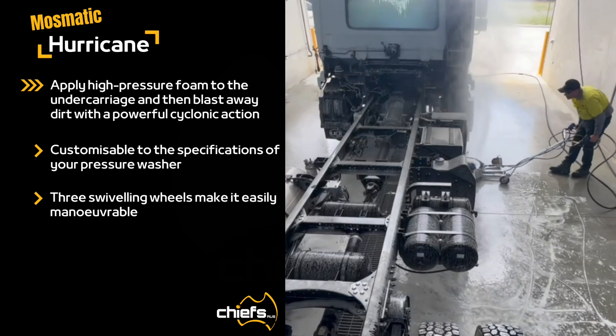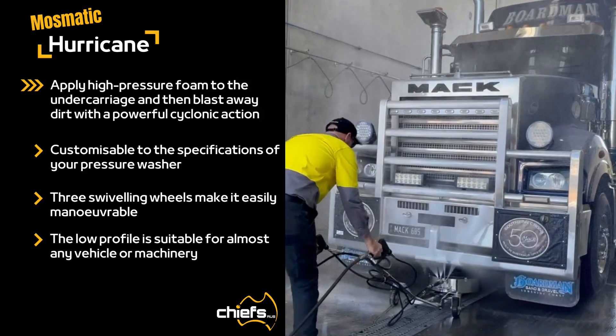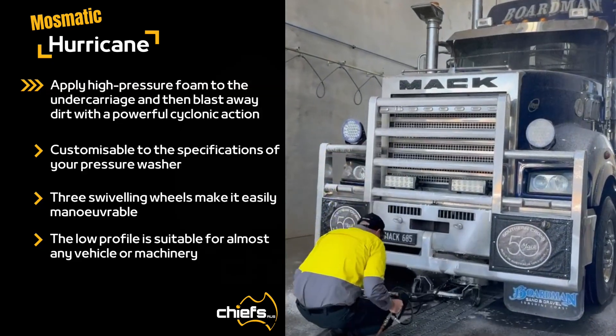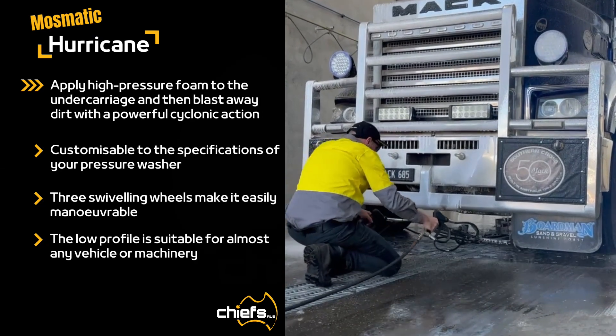The three swivelling wheels allow excellent manoeuvrability, and the Hurricane's low profile makes it suitable for almost any vehicle. The Hurricane Pro model allows the spray deck to pivot through six different cleaning angles for added versatility.